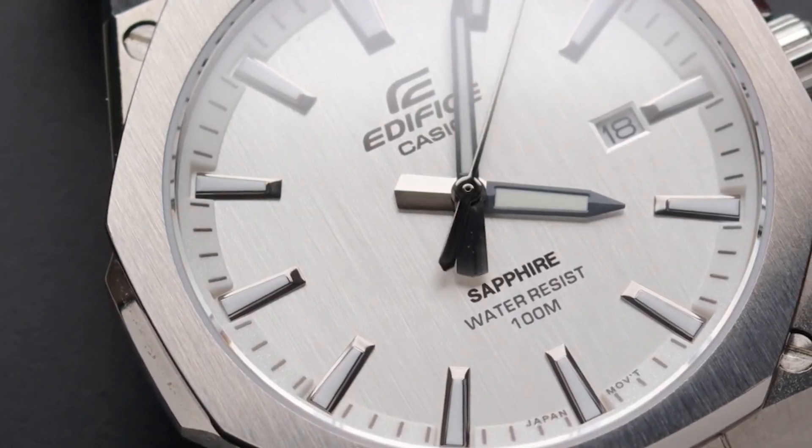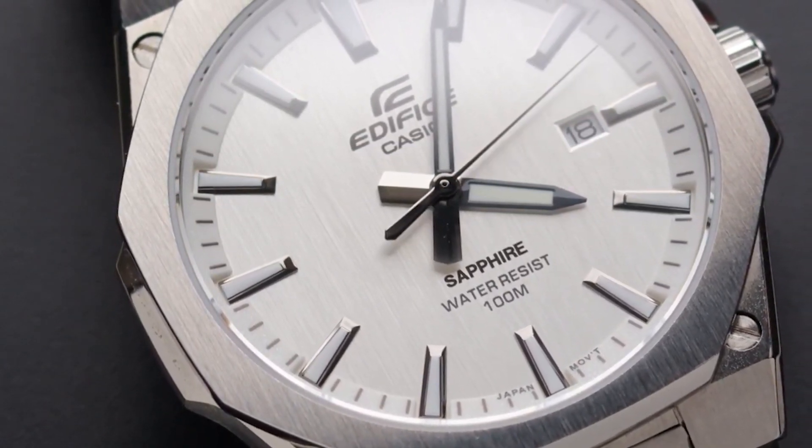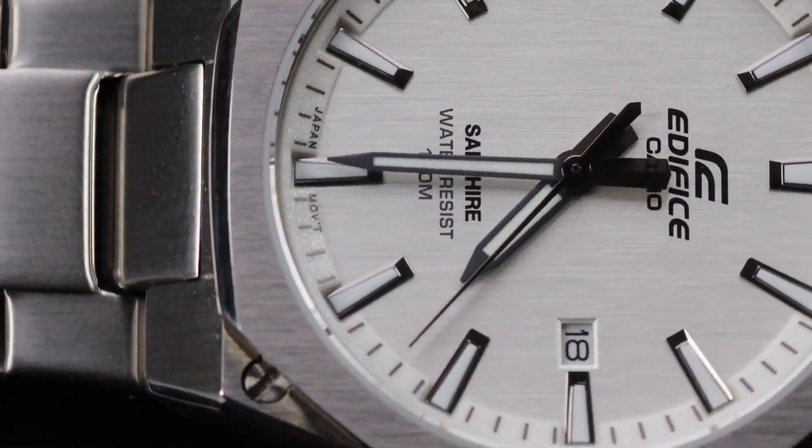Sapphire glass, solar battery, super build, metal bracelet, 100m water resistance. This model is EFR-S108D. This watch is also available.